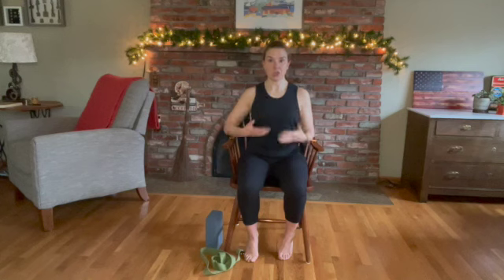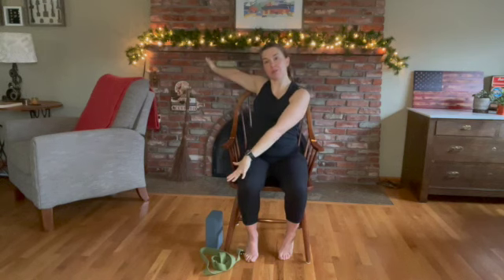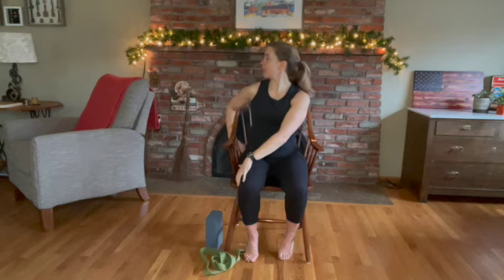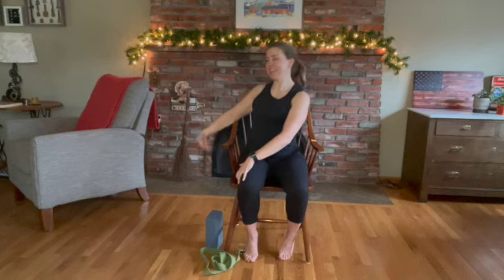We're going to take a large circle sweep up, hands to heart center. Inhale, and we're going to twist to the right. Take your left hand and place it on top or the outside of your right thigh, and right hand behind you, holding the back of your chair or take your hand behind your back — letting that right shoulder fall down, lifting through your heart center, looking through your crown, abs engaged.